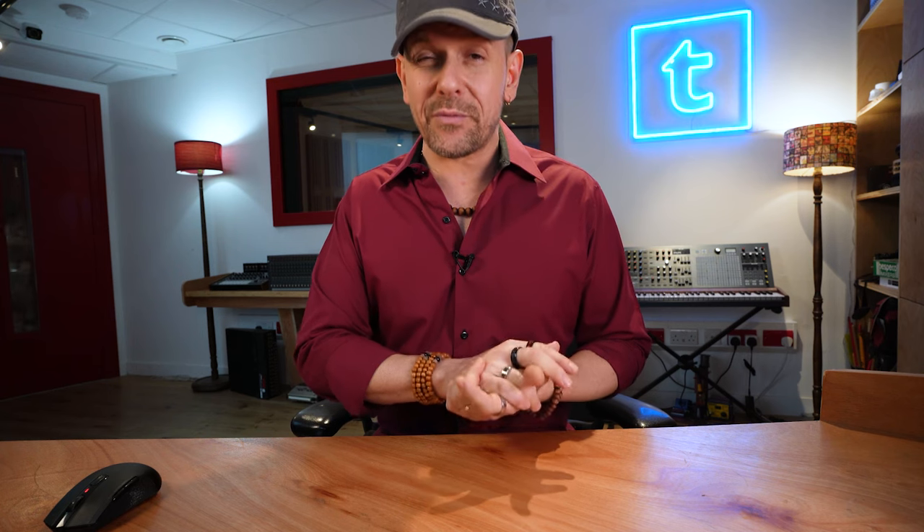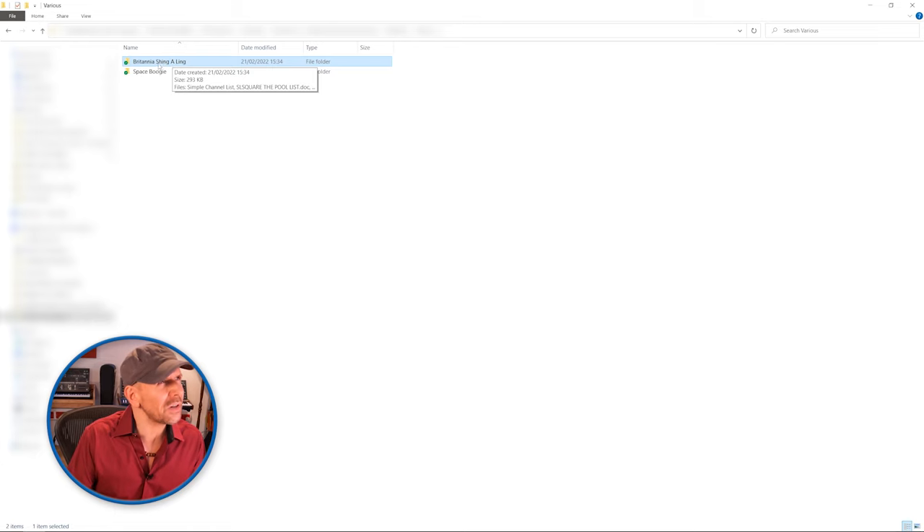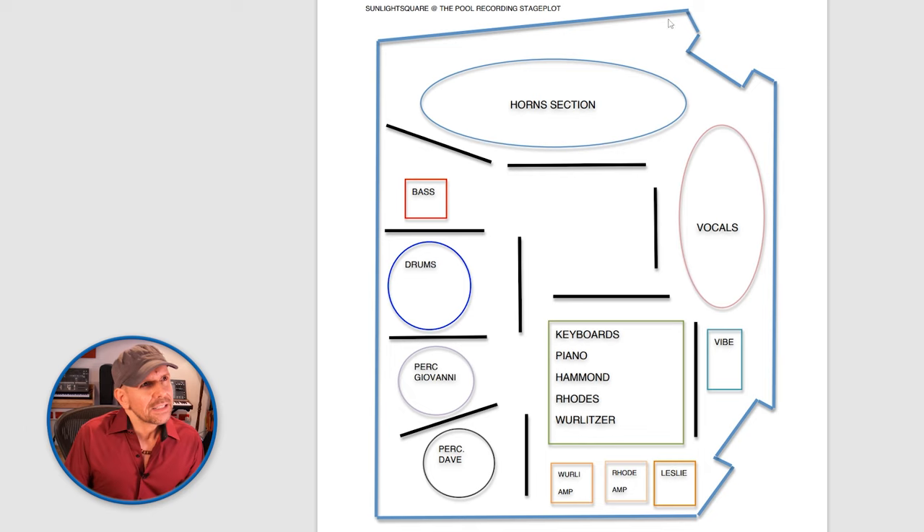A Stage Plot is a document that you should produce every time you're planning on recording musicians, especially multiple musicians in the same session. In these two folders I've got two sessions that I've done in the past — this one from about ten years ago, and this one from about three years ago — and I'm going to dive into the Stage Plots. See, this is a layout of the room. You just need to use a little bit of time to measure it and know pretty much how the room looks so that you can plan correctly.